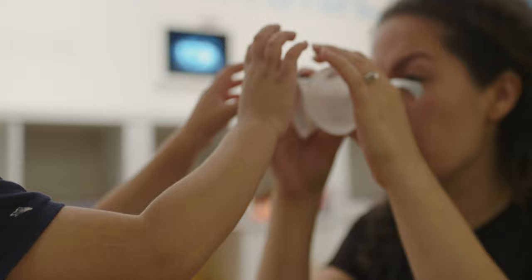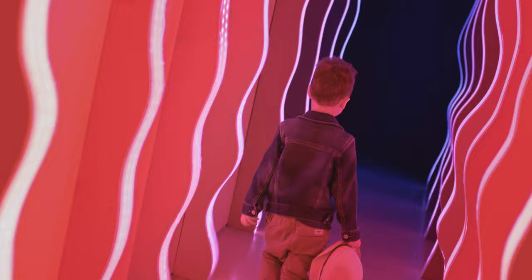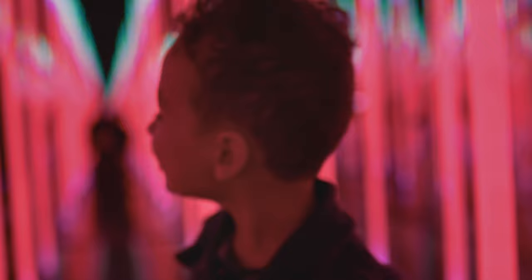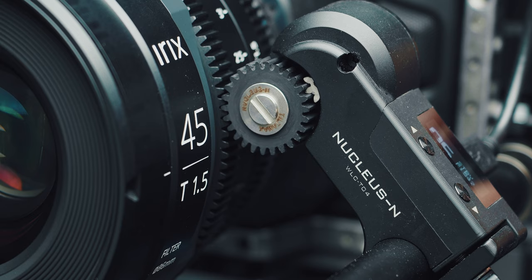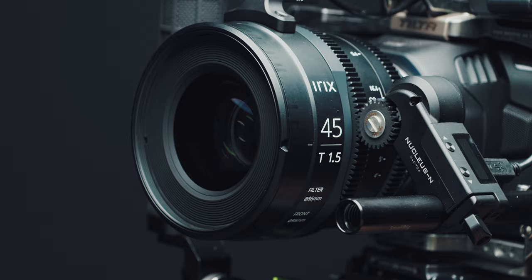I need to point out that I'm not paid by Irix by any means. Yes, they sent me the 30 millimeter to test out, but there is no money, no script swapping going on here. They basically just gave me the lens and said test it out and give us your thoughts. They don't see the video before it goes out. I purchased the 45 millimeter by myself years ago at 100% retail and used it to make a video before I ever had a contact. I'm a genuine fan of Irix and I continue to use them because I genuinely believe in the product.